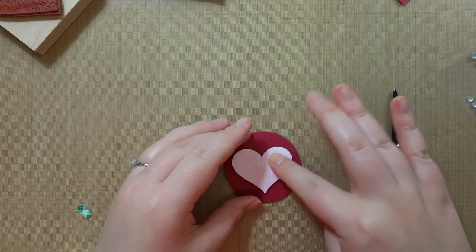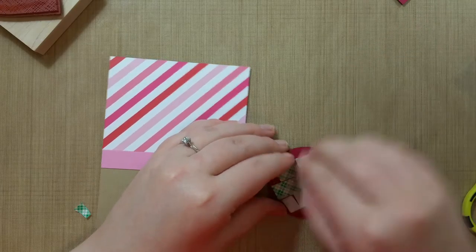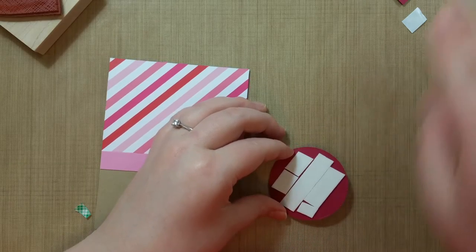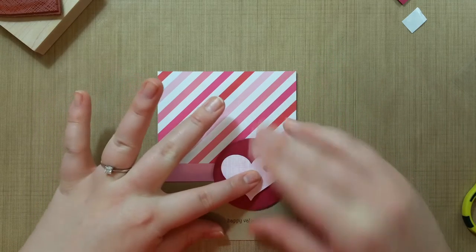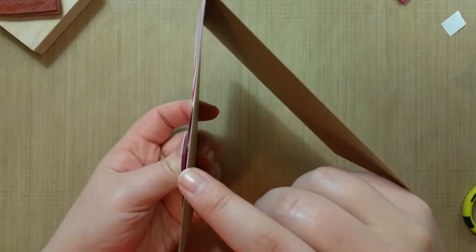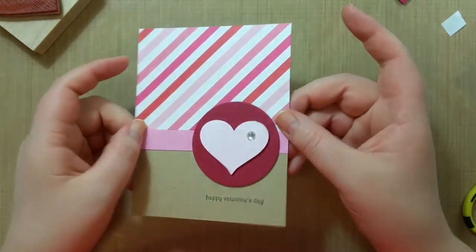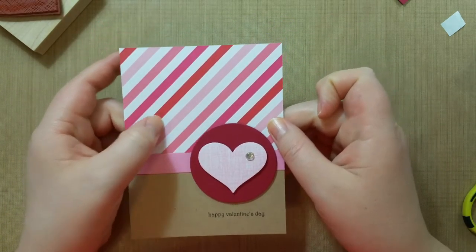We'll take these off and then center the heart in the circle. Also, if you want, I have gems and we'll stick that on the heart to give it a little something extra. Then peel off the back of the circle. We've kind of made our own little embellishment piece and that just goes directly above the 'Happy Valentine's Day,' centered above it. Then you just press that in the right spots and there you go — we've got double raised: the circle's raised, the heart's raised, and then we have our gem on top.